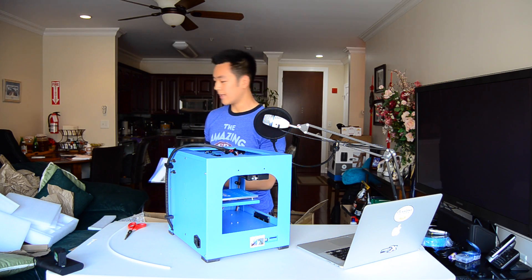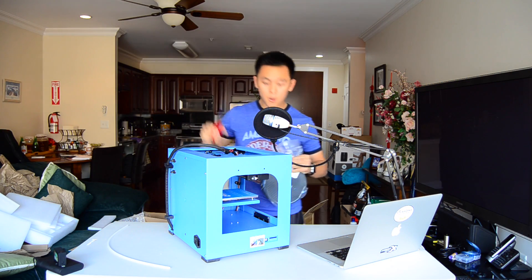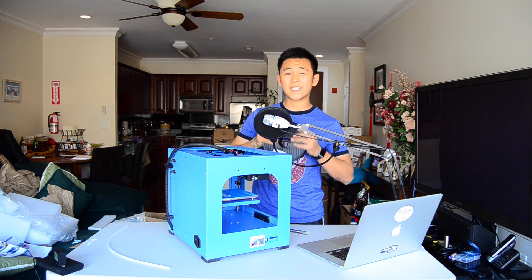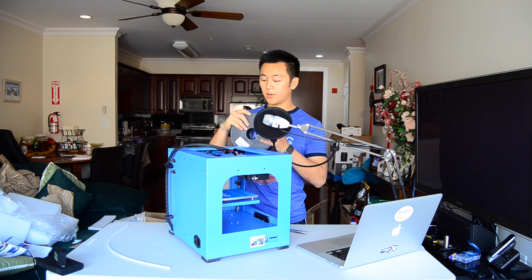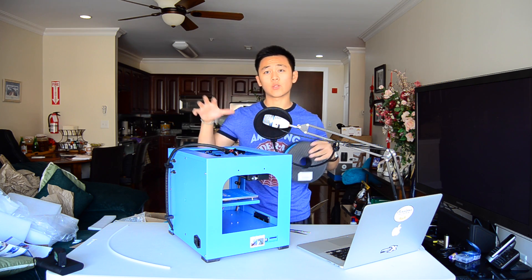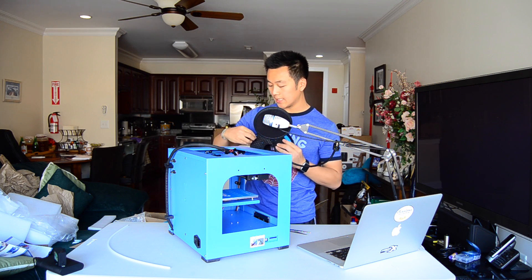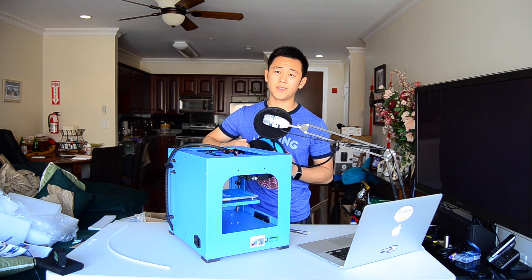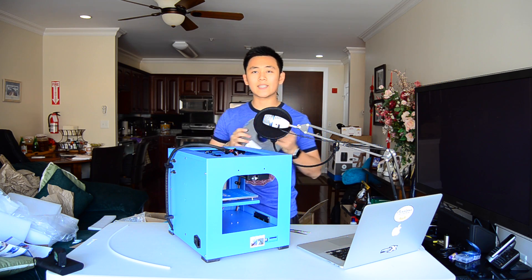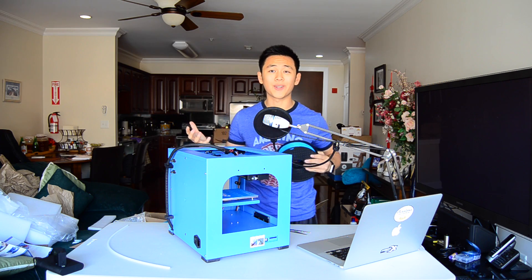Make sure the filament is in there first. So this should be 1.75mm diameter filament of PLA. PLA is, in my opinion, better for this sort of 3D printing than ABS. First of all, more environmentally friendly, and second of all, you're less likely to see issues with more affordable 3D printers.